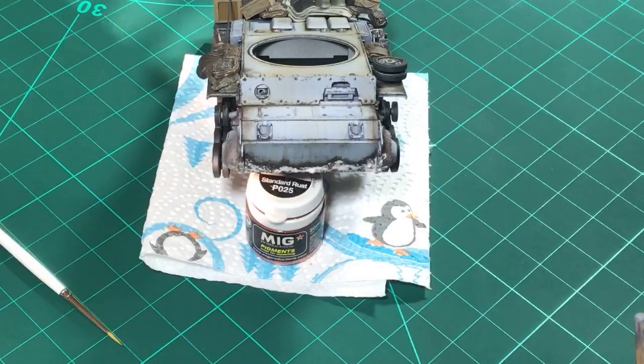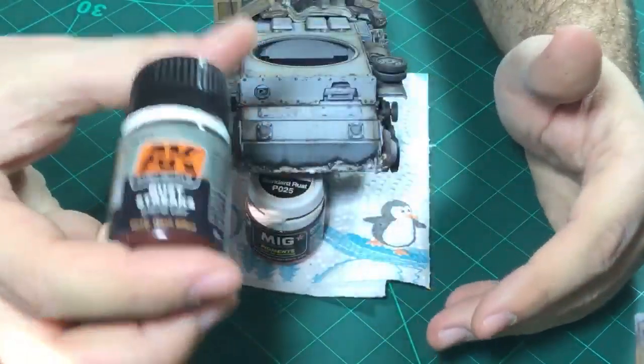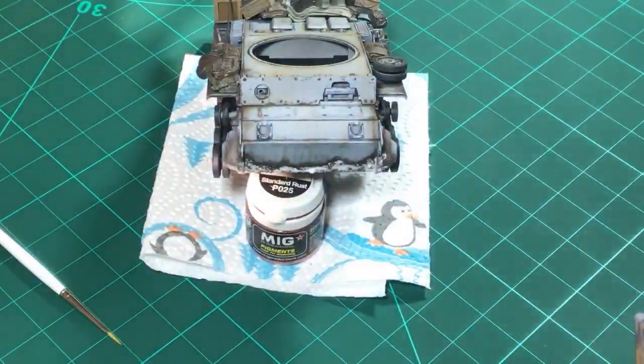I'll get back to you as soon as I see your comments. We are using AK's rust streaks today to add some very subtle rust streak effects to the Panzer III. After that, we will be using pigments - adding pigments to the back of the tank. And then we will finish the stowage, paint some of the stowage, add a wash, add some pigments.